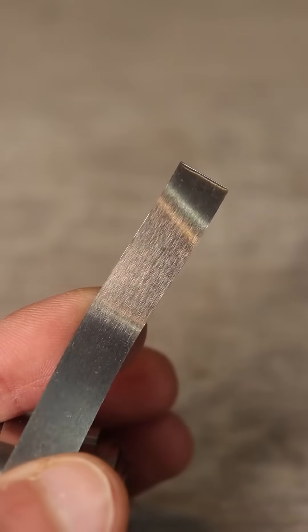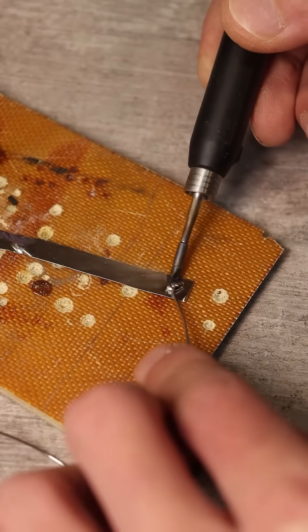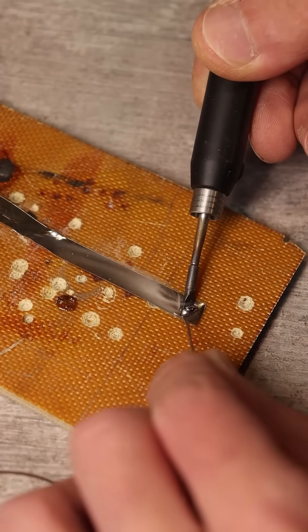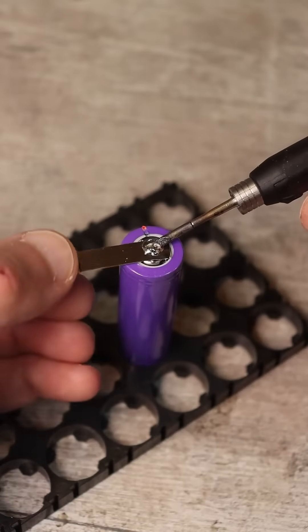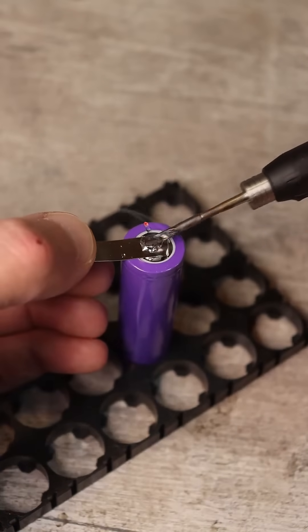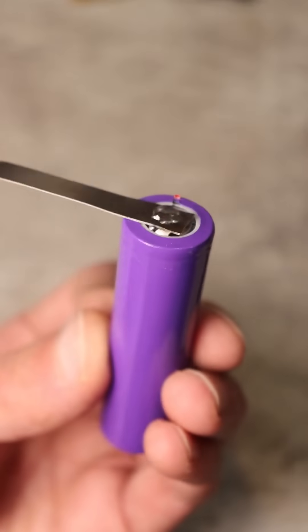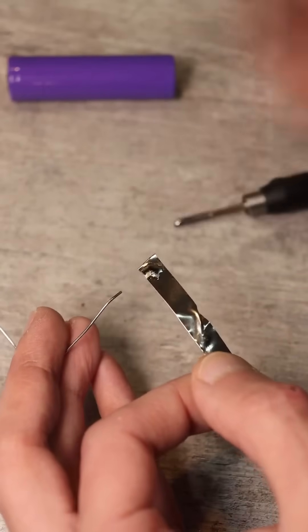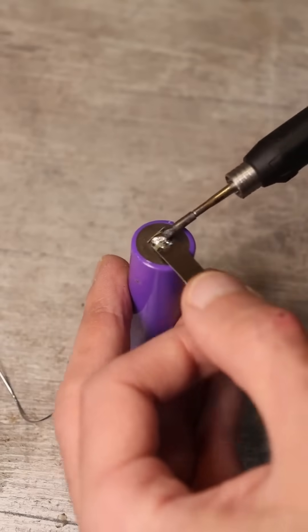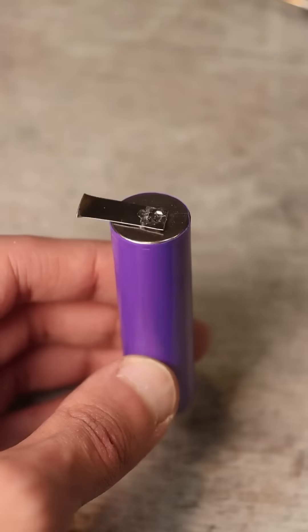Next, we take the tape and tin it on both sides — the side facing the battery as well as the opposite side — to make soldering easier later. Place the tape on the battery, press it with the heated soldering iron tip, and for better pressure you can additionally use some kind of flat metal piece. Do the same with the negative terminal; here the soldering time can be slightly increased because it's a massive sleeve that actively absorbs heat.